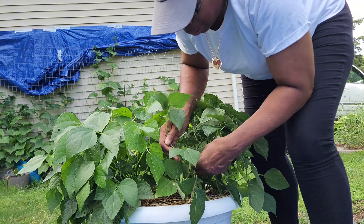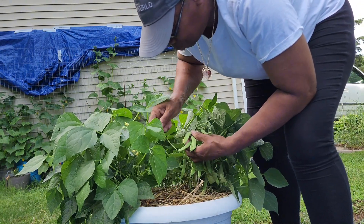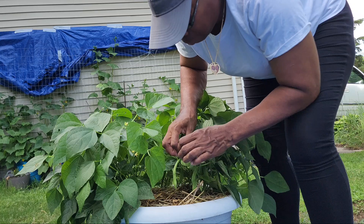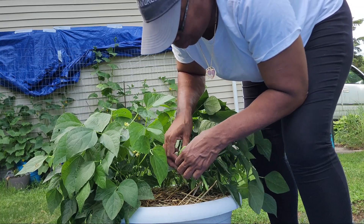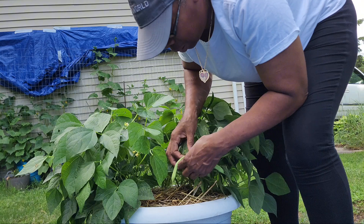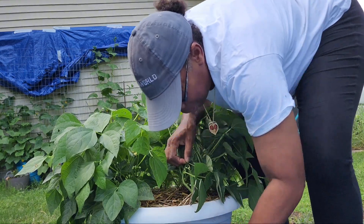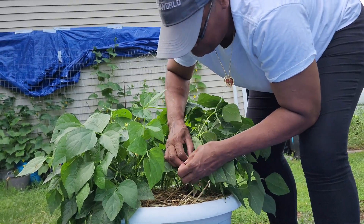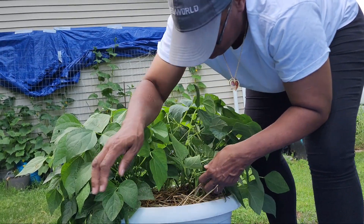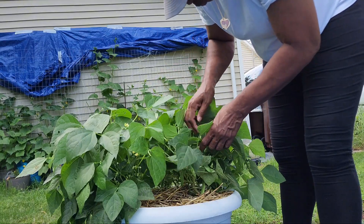Now y'all, like I said, this is my first time growing these peas. This is my first time having a big garden like this all together. So whatever harvest that I get, I will be thankful for whatever harvest that the Lord has blessed me and my family with. I'm not going to give up — if something don't grow, I'm just going to try again. But this plant is loaded with these peas.